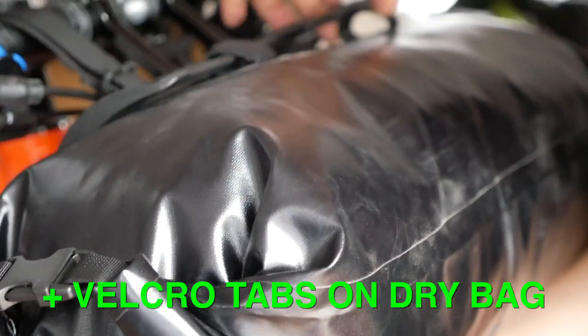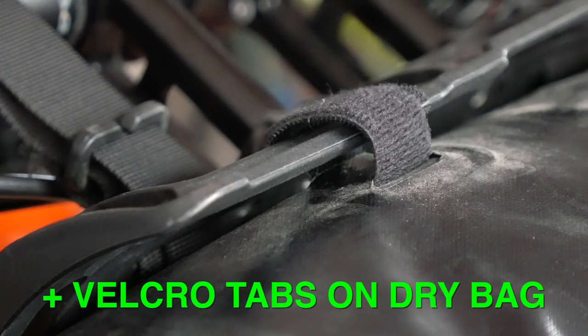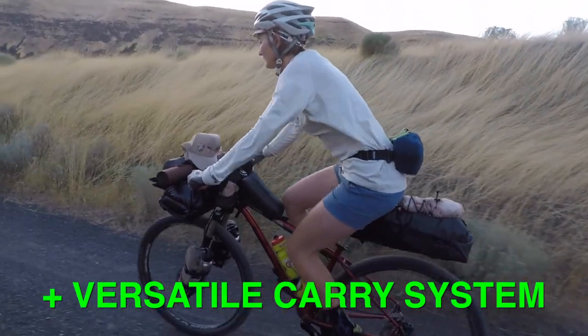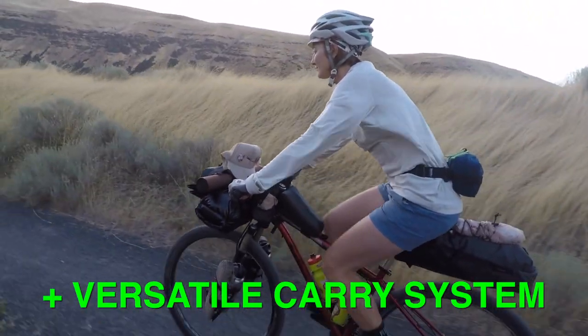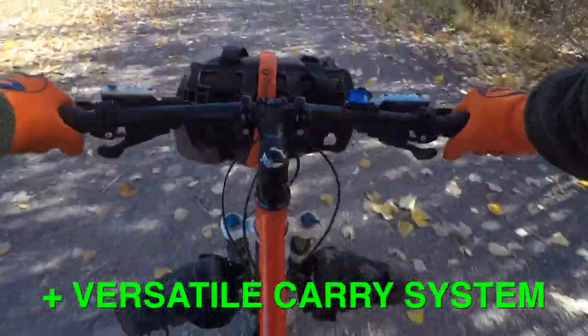Another thing I really came to appreciate about this system is the little Velcro tabs on the bag. In use, it's great to use them to hold up against the cradle as you secure the main securing straps. Another thing I really appreciated about the Anything Cradle is that you can carry different things with it. Yes, you can use the Salsa-specific dry bag, but you can also use others if you prefer. You're not just limited to a dry bag — the last couple of weeks I've been doing a lot of fishing, rolling up my waders and sticking a fly rod in there. It's cool to have the versatility of carrying different things that isn't confined by the dimensions of a bag.